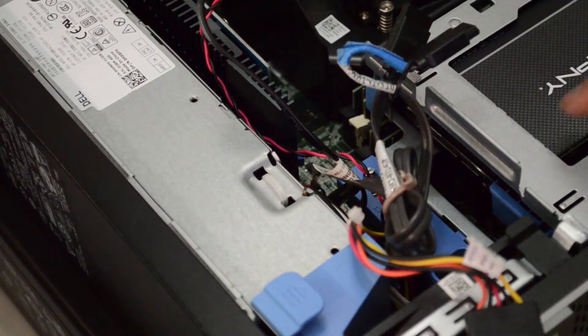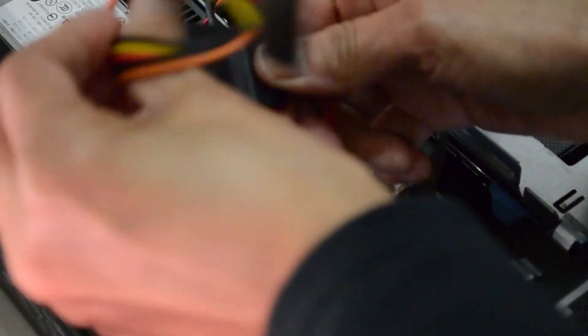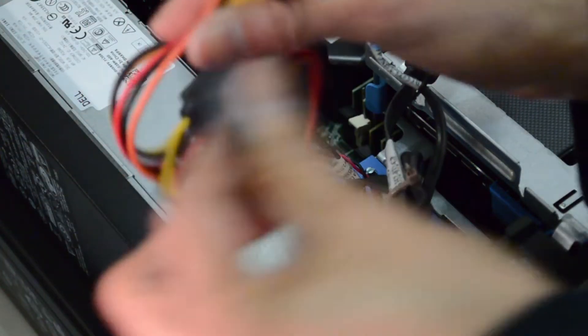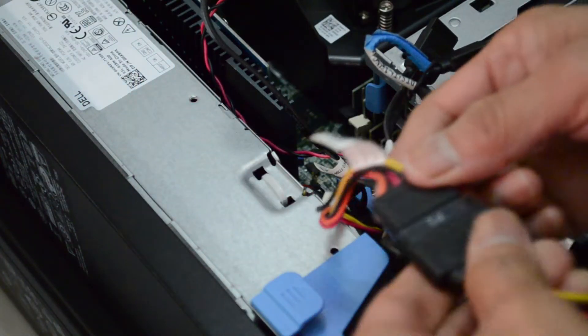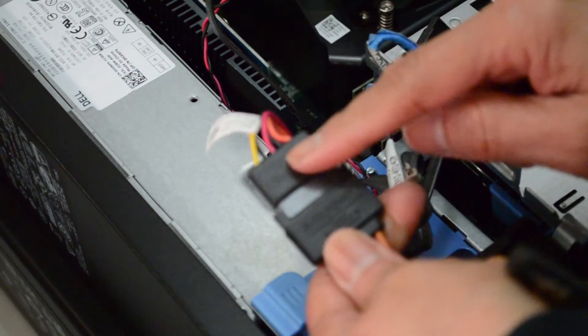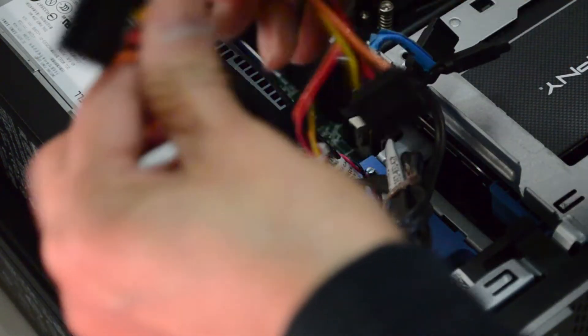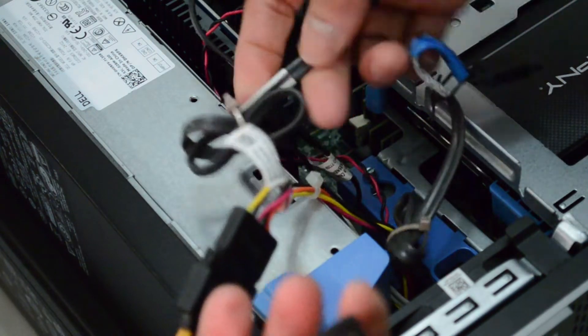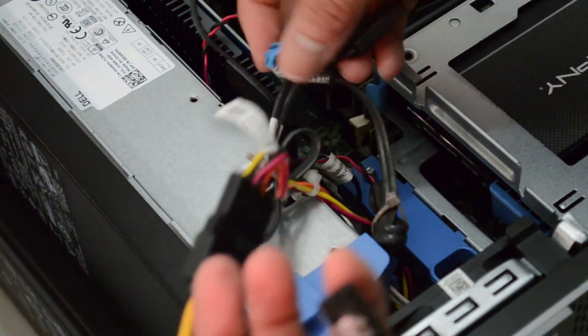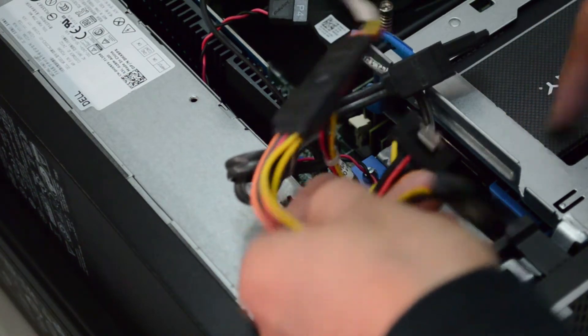In order for this dual boot to work, you will need a power splitter - one for each drive - because normally this computer comes with only one. You will need a splitter so you can have power to both SSD drives. And then of course you need a data cable for each of them. I'm going to connect the cables to the SSD drives and I'll be back.